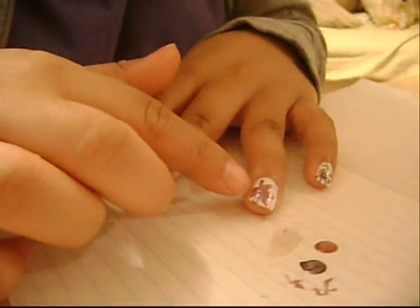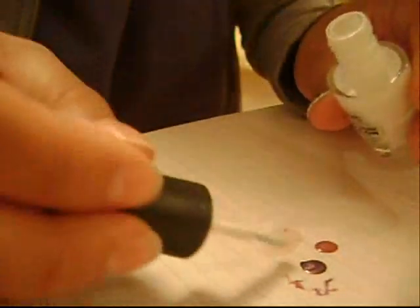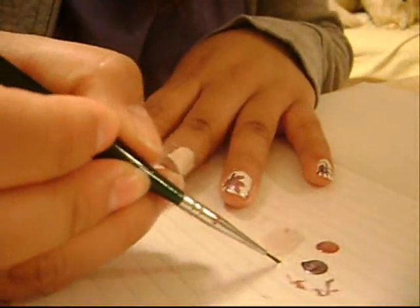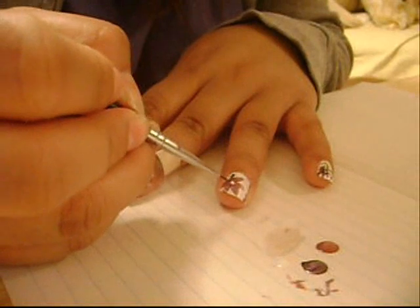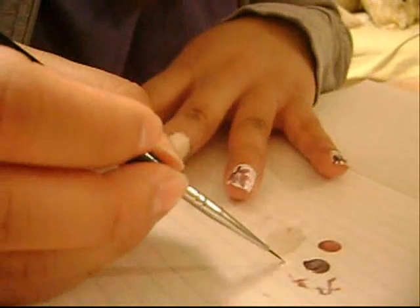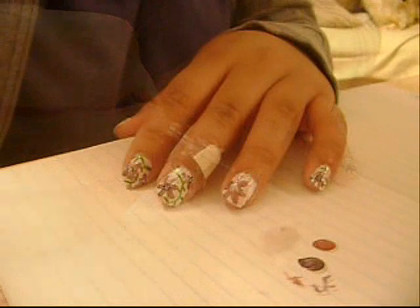Now that you've painted the pink part on the nail, you want to clean off the paint brush with some nail polish remover. Get the same white nail polish you used and put some on a piece of paper again. Put a little bit of white nail polish in the middle of the flower, just like that.